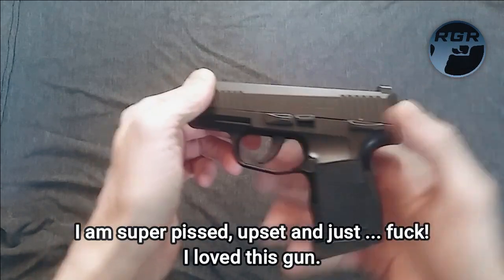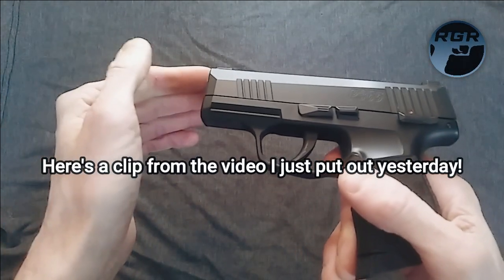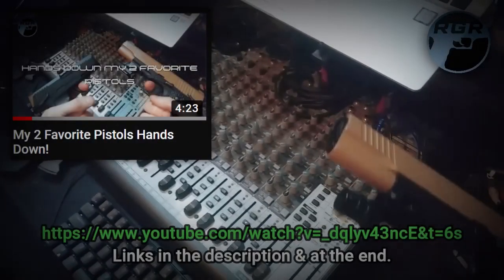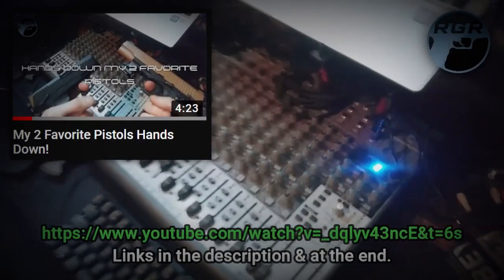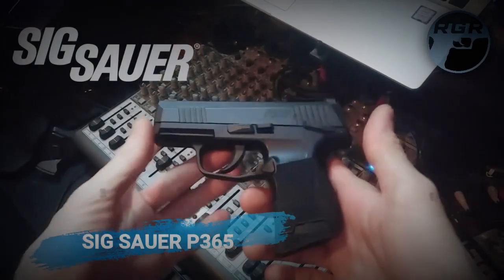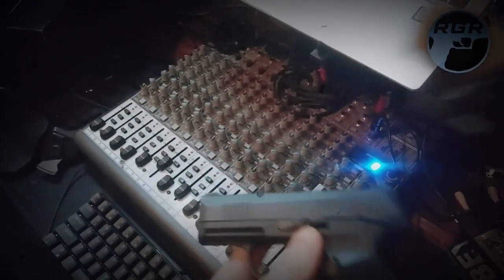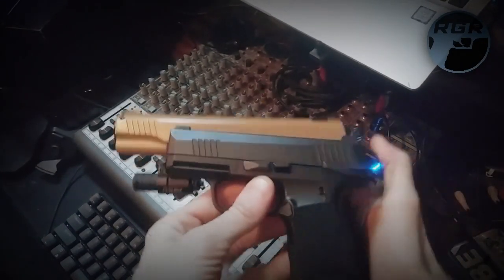I actually just made a video about how I love this gun, and it was one of my new favorite pistols. One of my new favorite pistols, which I just got recently, is the Sig P365. This thing is much, much smaller, as you can see. It's a baby compared to that.